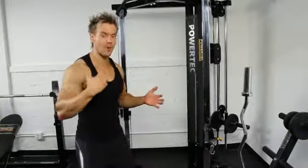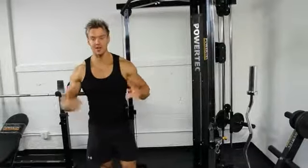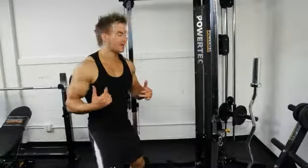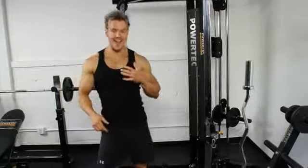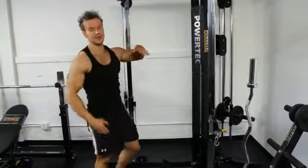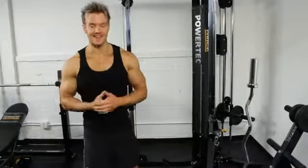My tips for working on a wider back development and getting that V taper: start with a heavier lat pull-down, then focus on some unilateral movements with single-handed back rows, finishing off with body-weighted exercises for as many repetitions as you can do. Every now and again switch it up — reverse the routine and start with body-weighted and move towards the heavy weight. You'd be surprised at how much strength you may have left at the end of the workout.